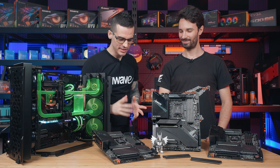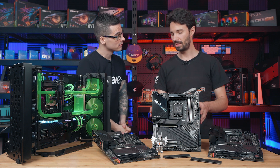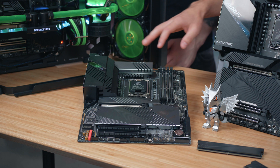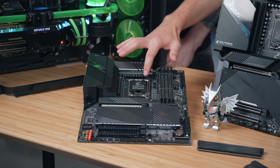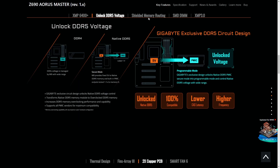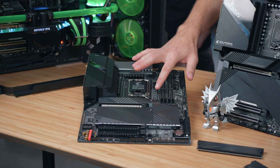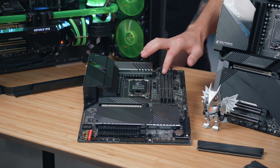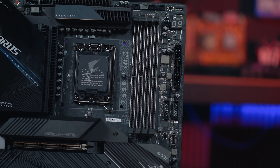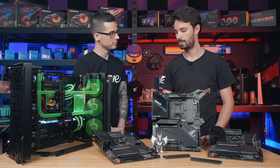Are there any special features to these Gigabyte boards that might help with the RAM that we can't see? Yes, in terms of a unique feature to our memory design is the SMT DIMM — with that you've got the shortest memory routing possible from the CPU to the memory slots. We've also got shielded memory routing, which hides all of the memory traces underneath the PCB layer, providing much better power efficiency from the CPU to the memory. On top of that, we've got special stainless steel armor around the actual DIMM slots, which provides much better durability when plugging in your RAM.